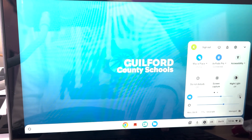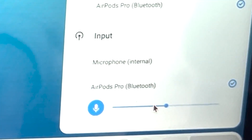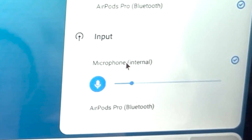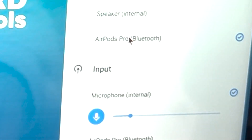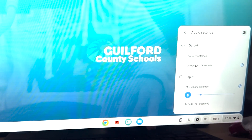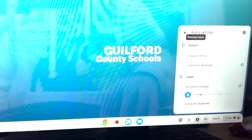Once you're there, you do need to come over to this arrow key and change the input from your wireless headphones over to the internal mic. Be sure to keep your output on the original device. What that will do is allow you to hear really great quality sound and be able to have your Chromebook record your audio.